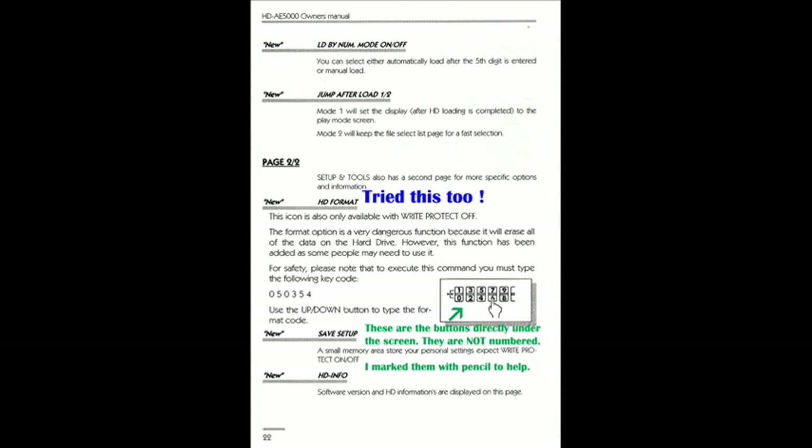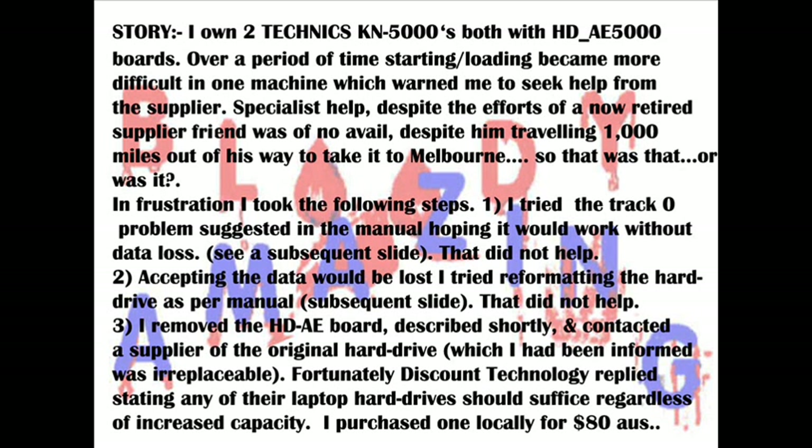I decided that the data was lost anyway, so I tried reformatting the hard drive as indicated in the manual. Please note that the numbers here are not actually on any buttons — they are the black buttons under the screen, and I marked them temporarily with pencil. That reformat failed.